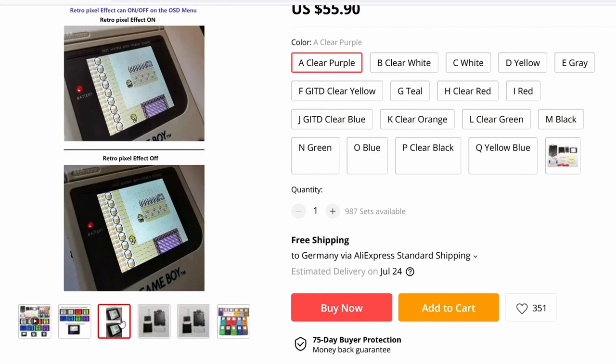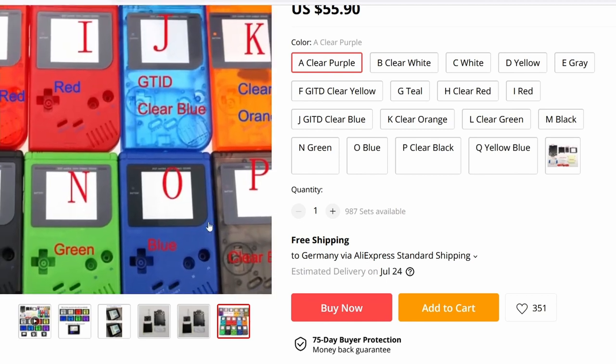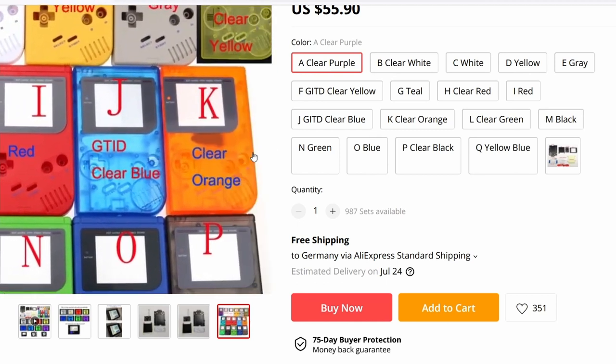They sell the screens with the case for about $55. We can replace my scratched screen and the PP Yellow case for something that looks quite trendy.